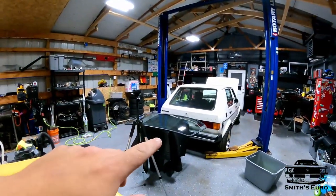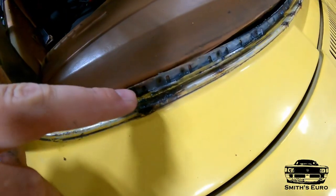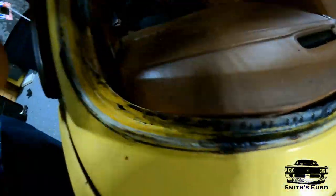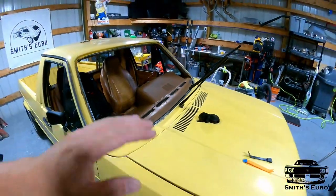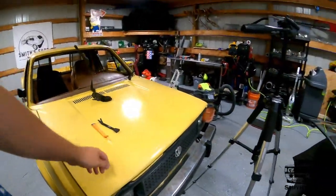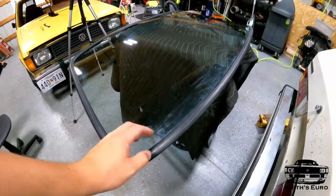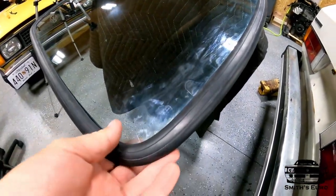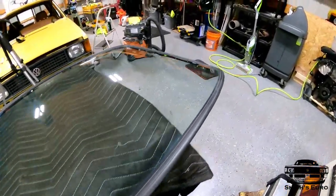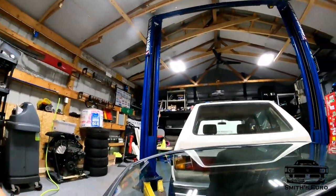We got the new seal on and went through and rust-treated everything, so now it's this black color which should prevent the rust from spreading. I got a couple plastic scrapers to help with the seal — it was really hard to get on. We're definitely gonna have a tough time doing the install.